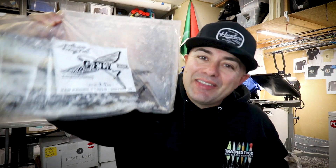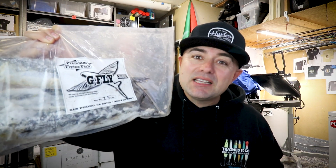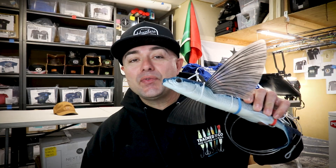Real frozen flying fish — the irresistible bait by Giant Bluefin. Problem is they're 30 bucks each. Plastic flying fish are 200 bucks. Today I'm going to give some frugal tips on how I utilize both.